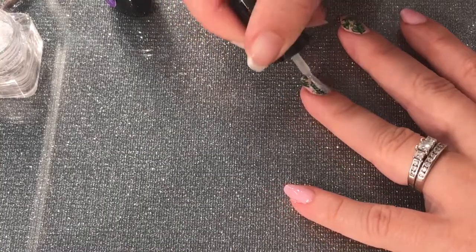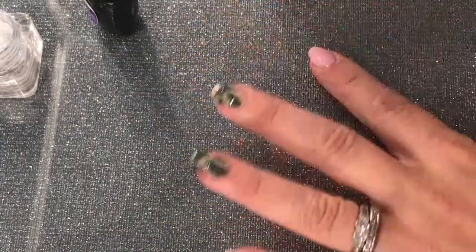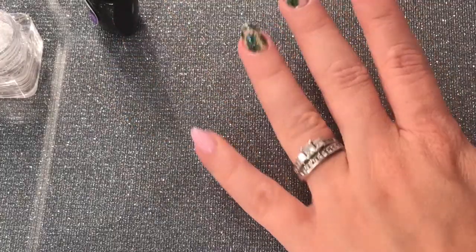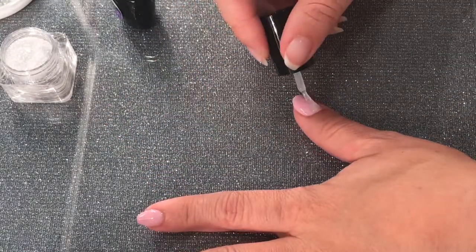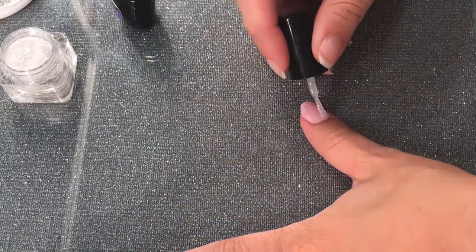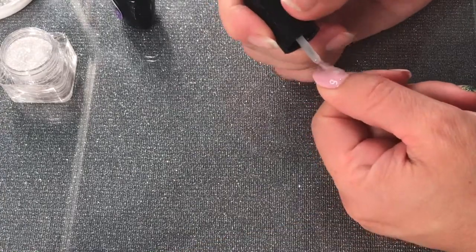The good thing about gel polish is that the sharpie marker won't come out as easily — as opposed to regular nail polish, with gel it will last longer. So now I'm just going to cure it and that's it — you have your tropical palm leaves design using sharpie markers.